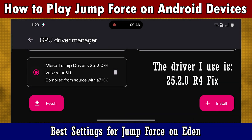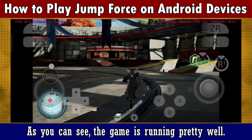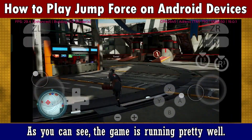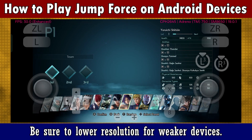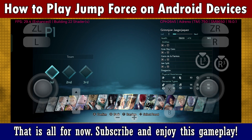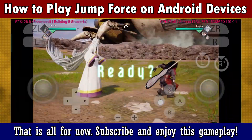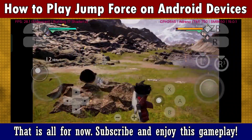The driver I use is 24.2.0 R for fix. As you can see, the game is running pretty well. Also, lower the resolution for weaker devices in the settings. That is all for now — be sure to subscribe and enjoy this gameplay.